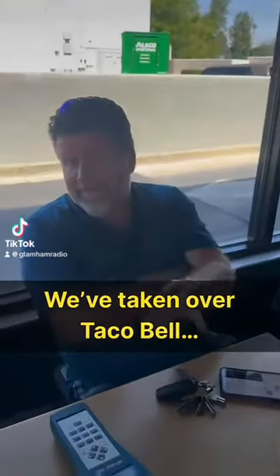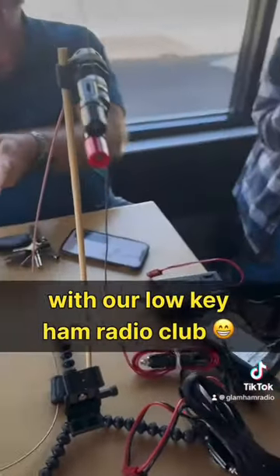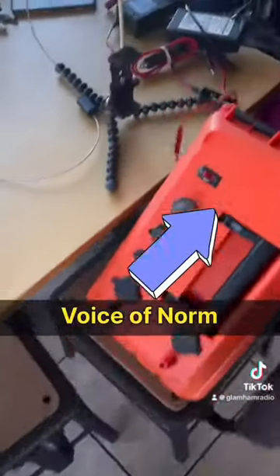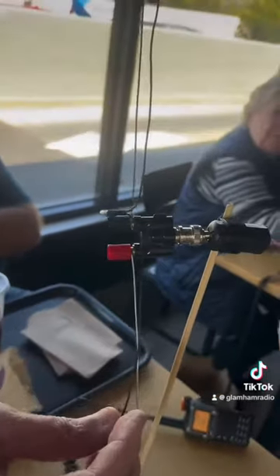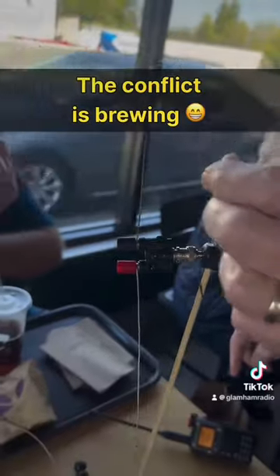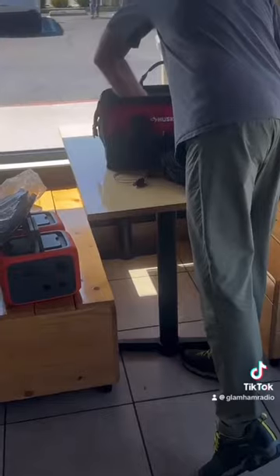We've got our friend over here that's now TikTok famous. That's not a dipole — we're going to come up with a tricky name for it. Somebody needs to hold this because I can't key the radio. You've got to hold it by the end. It's a droopy dipole. We've got a man frantically rebuilding something as we speak.